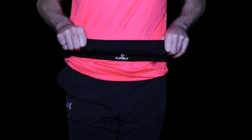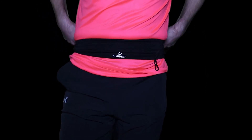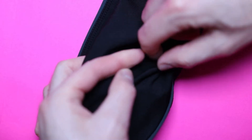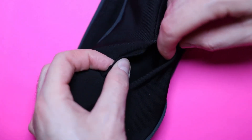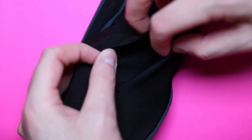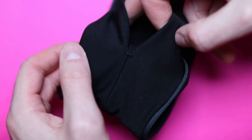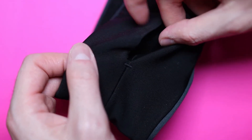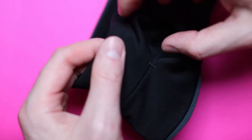I can stuff this thing so full — I can fit my phone, my GoPro, my car keys, my wallet, pretty much anything you can think of. They even have water bottles that can fit in here. It's amazing, it's super stretchy. One thing I was pretty concerned about when I first got it is whether it was going to keep falling down or be uncomfortable, and the answer is absolutely not. It does get a little sweaty in the summer, but going into fall and winter I haven't had any issues.